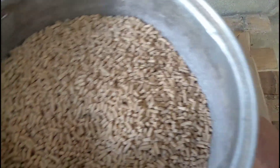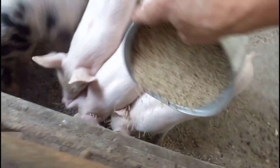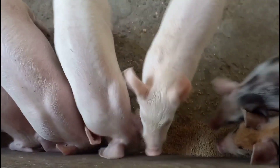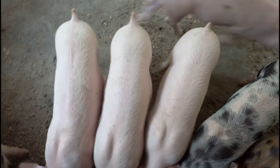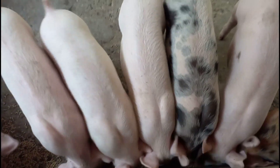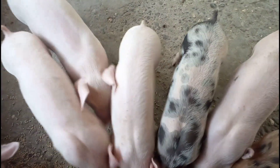Kaya ngayon, mga kaagri, pwede na tayong magbigay sa ating alagang mga biik. Tara! Ayan, nagdiarrhea. Lakas nga kumain, mga kaagri — lakas kumain!